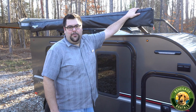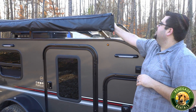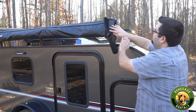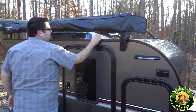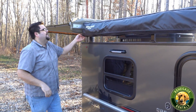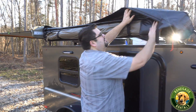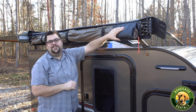It can be easily set up with one person. The first thing you do: there's Velcro here on the back. Just pull the Velcro up and then pull the tabs down. You'll find the zipper right here. Grab the zipper and walk it all the way to the back. Fold the bag up over the rim. In this bag here, you're going to find all of the stakes and the guy ropes. Just secure this down.